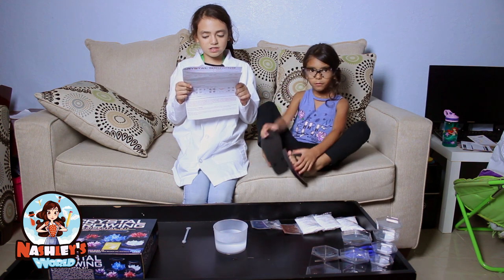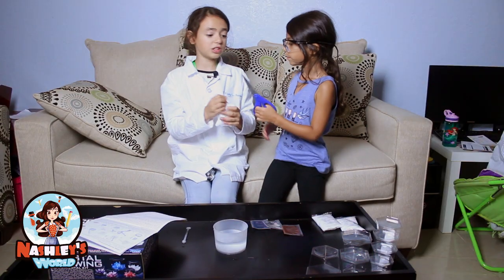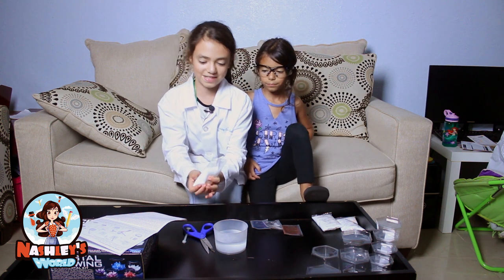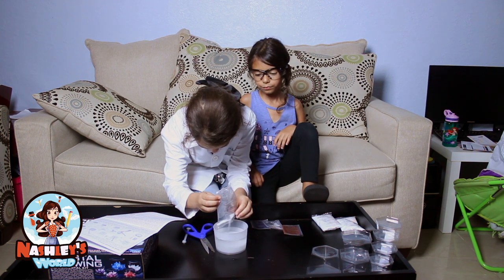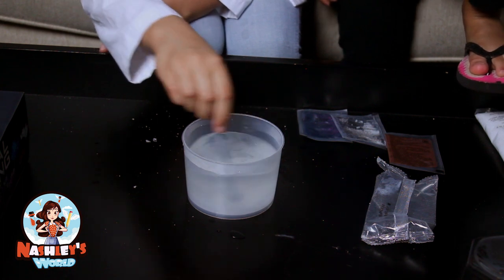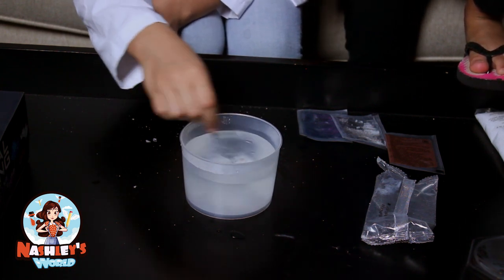Now add the contents of one large bag of white crystal compound to the water. Okay Ivy, pass me the scissors. And add it to the water. So you're just gonna pour it in, and you gotta mix till it dissolves — which that might be a lot, since I put an entire bag in.